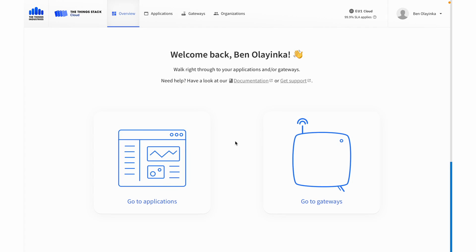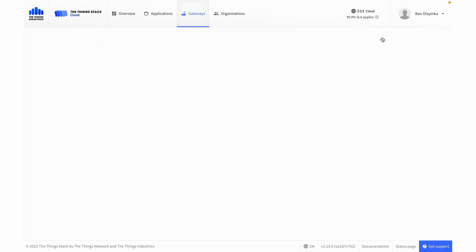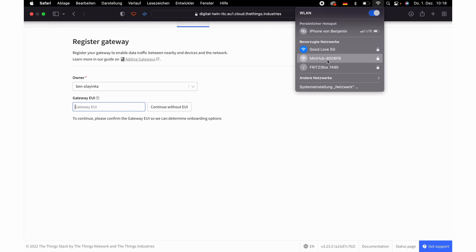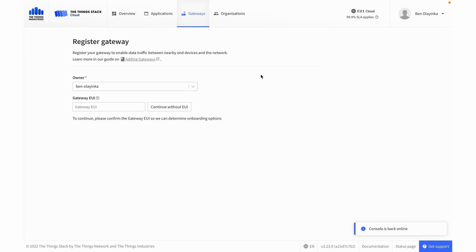Back in the console, we now need to go to Gateways, hit Register Gateway, and then we need the EUI and information from our gateway. With The Things indoor gateway, you can either read that off of the label on the back, or you can connect to the access point and read all the information from the web configuration console. I'm going to plug in the gateway and hold the setup button. Once the light is blinking orange, we can connect to the access point from the gateway. The Wi-Fi password is the same as the claim code, written on the back of the indoor gateway label.